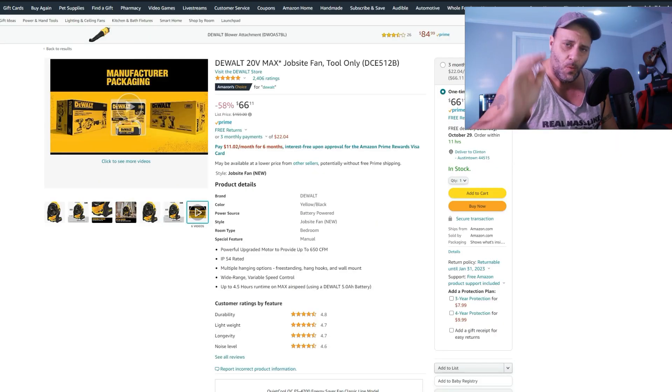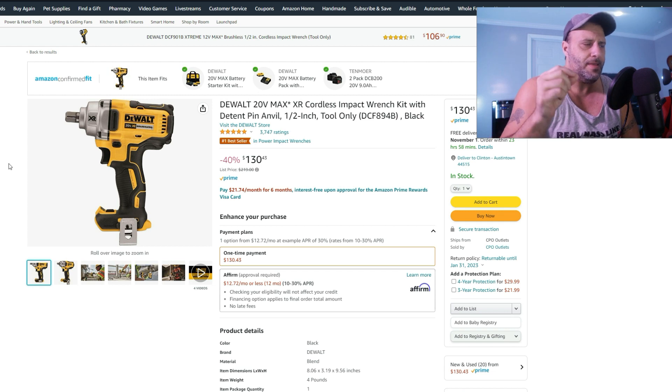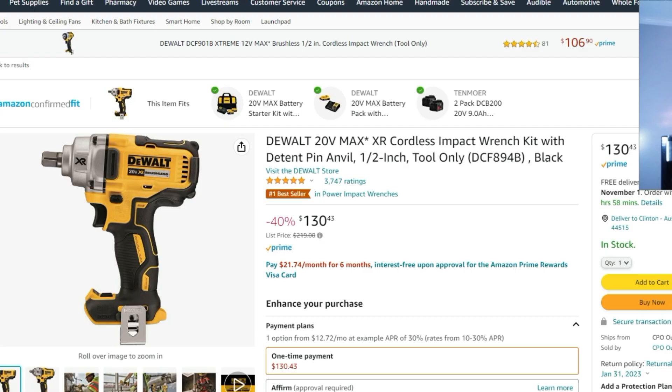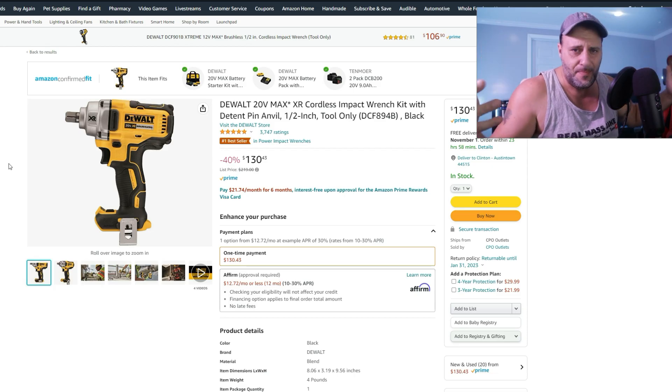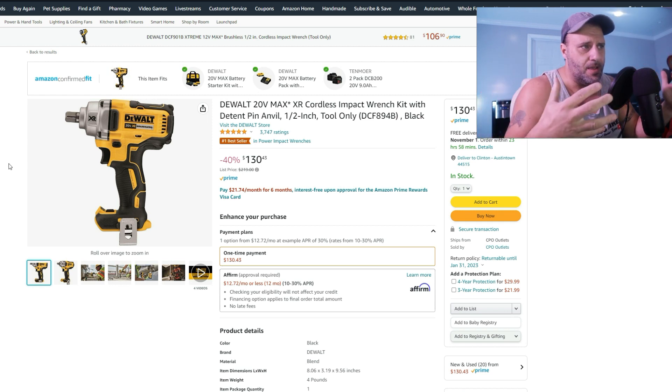This is the 894B — the lower torque impact wrench. These things usually run $219, but here you're at $130, 40% off. So if you're looking for an impact wrench to take off some lugs but you don't need that much power, there you go — 40% off at $130.